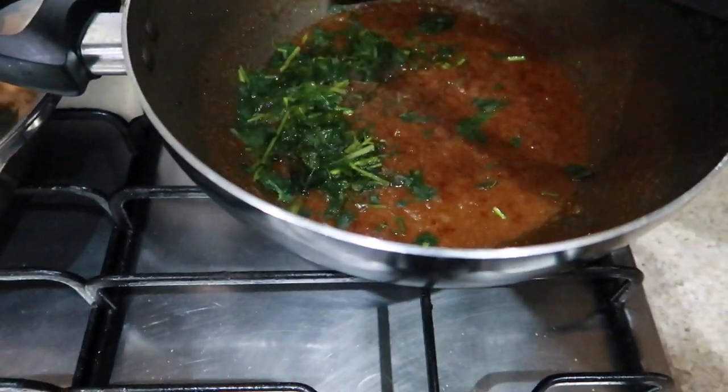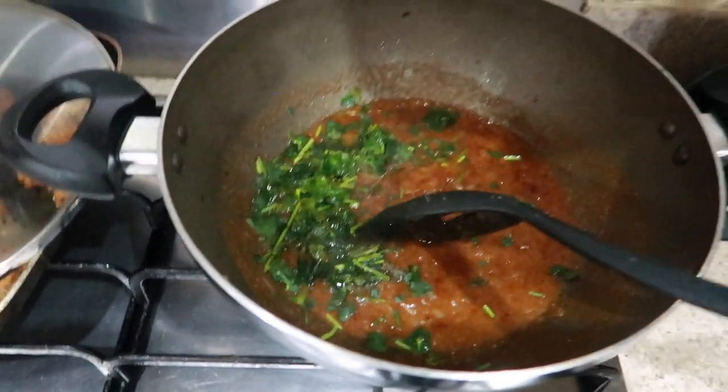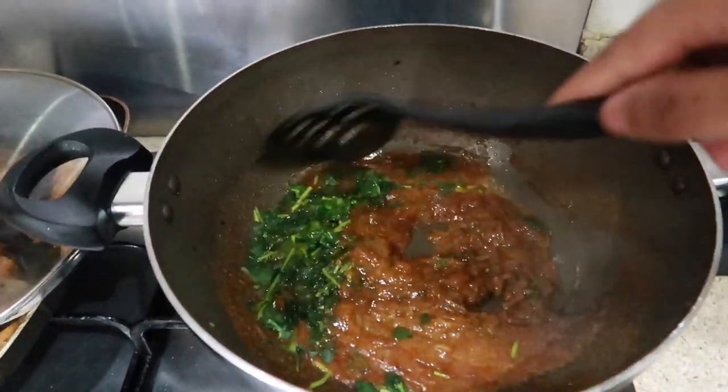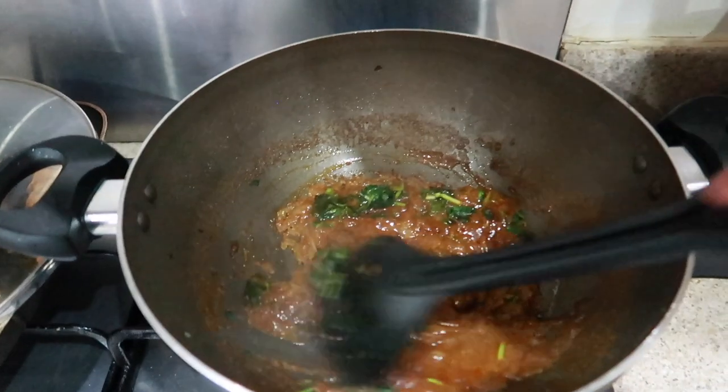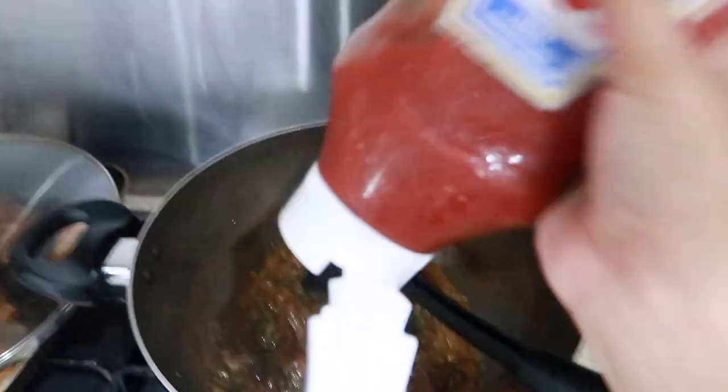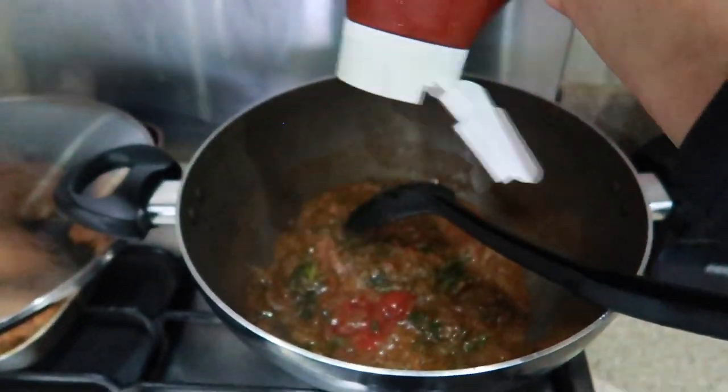I put the coriander in — we cut it up and freeze it because it goes off really fast, and this saves a lot so you can use it whenever you want. Now add some ketchup — not too much but not too little.